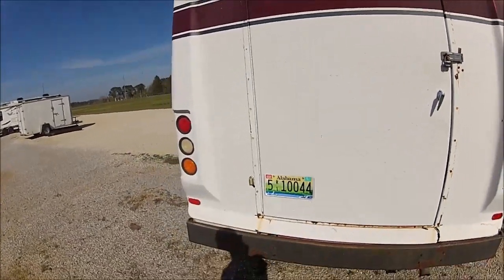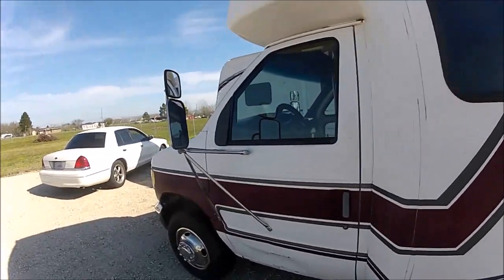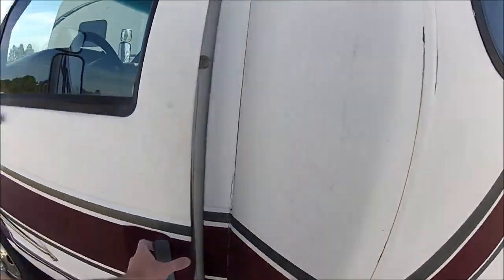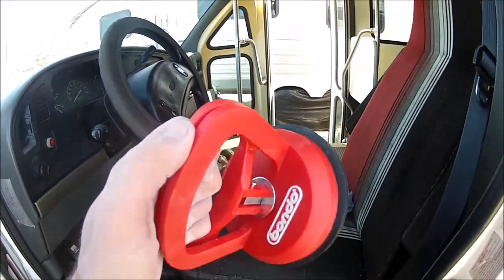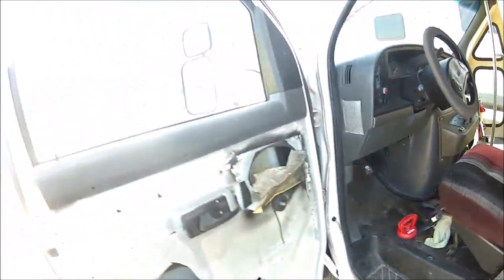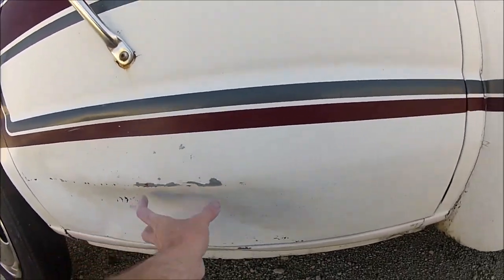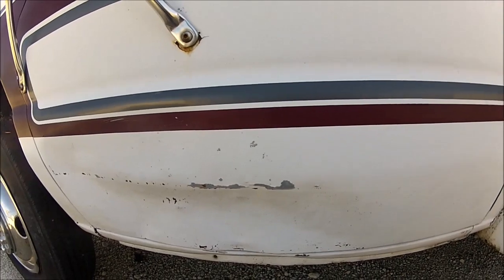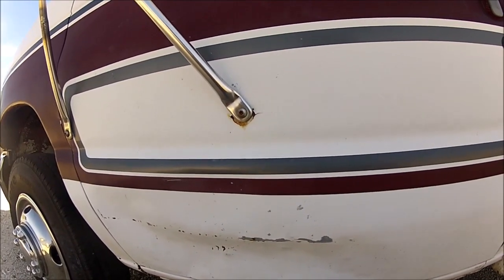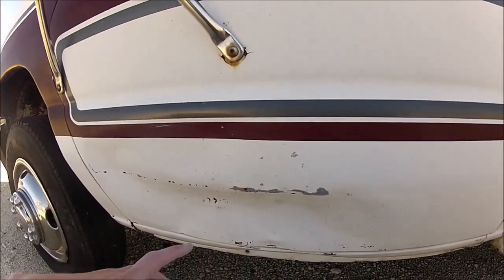I worked on the dent a little more today — working on this section. I've got it out a little bit. I went and bought this dent puller, which doesn't really work too good for the area I'm working on. That's just too big of a dent and it won't fully adhere to it real good.